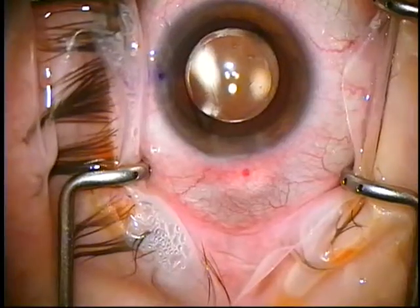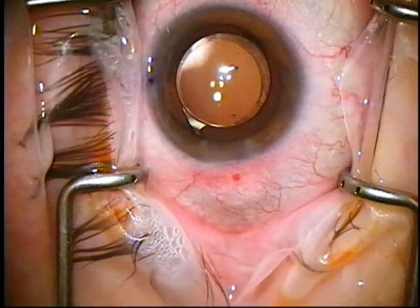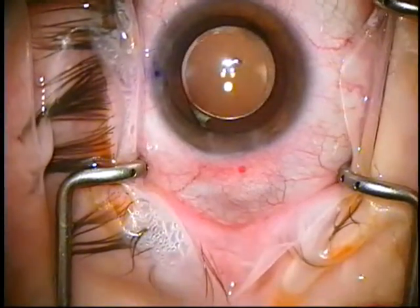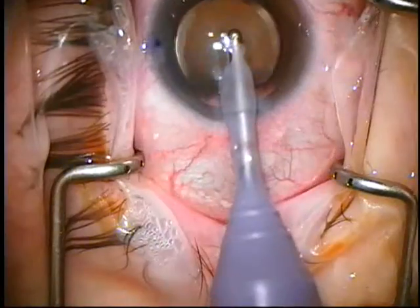If you were doing a premium IOL, you'd want to capture. You don't want a 6 millimeter rhexis. Now, same IA — I'm going to take the viscoelastic out to prevent any pressure spikes.